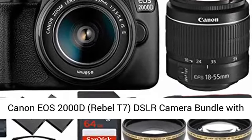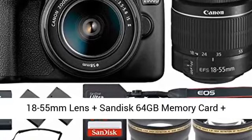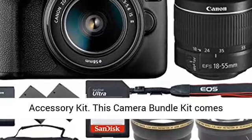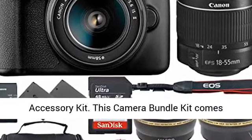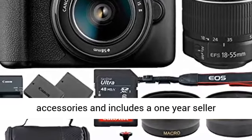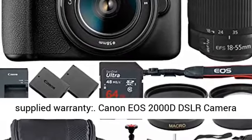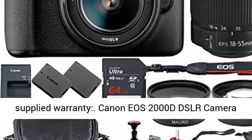Canon EOS 2000D, Rebel T7, DSLR camera bundle with 18-55mm lens plus SanDisk 64GB memory card plus accessory kit. This camera bundle kit comes complete with all manufacturer-supplied accessories and includes a 1-year seller-supplied warranty. Canon EOS 2000D DSLR camera body,